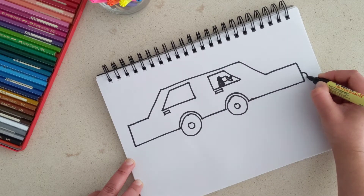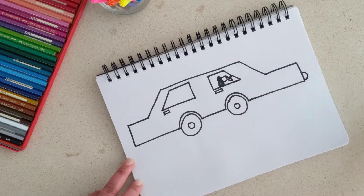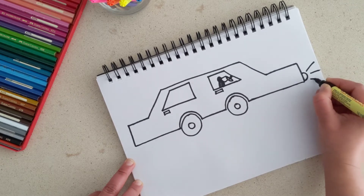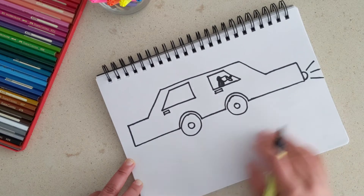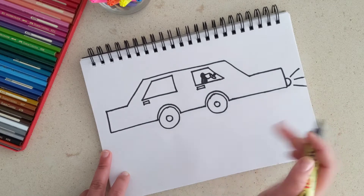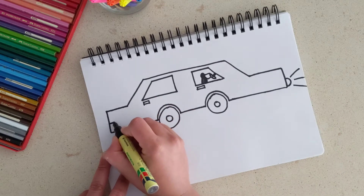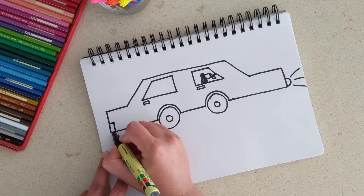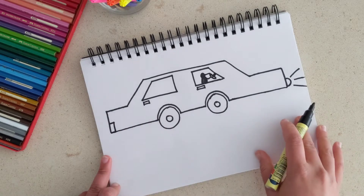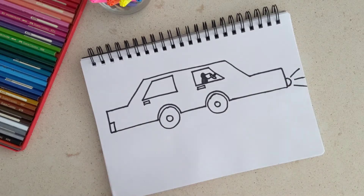So let's draw a light — just a little semicircle on the front of the car — and we're going to draw three lines towards the end of the page; it's going to look like the light is switched on. We'll also add some brake light, some backlight on the back, which we will color red later on. That's it — our car is already ready to be colored in.